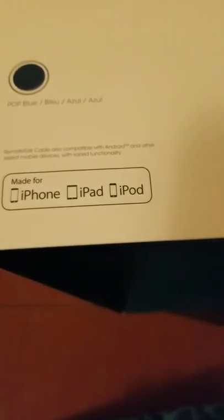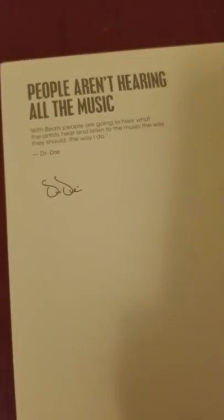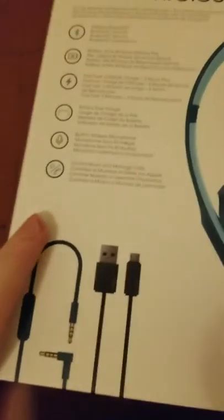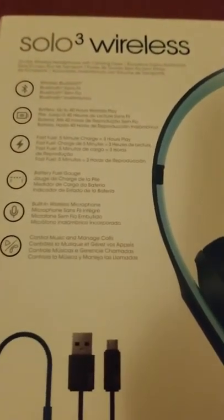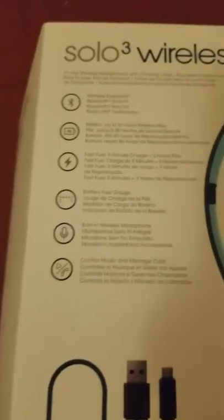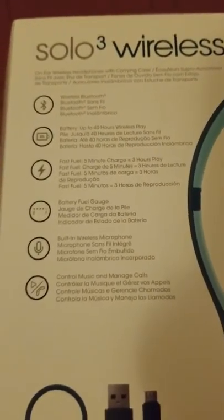There's the color stamp and it just looks black. It's compatible with other devices like Android devices, even though it just says made for iPhone, iPad, iPod. And here's a cool quote by Dr. Dre. Pretty cool.